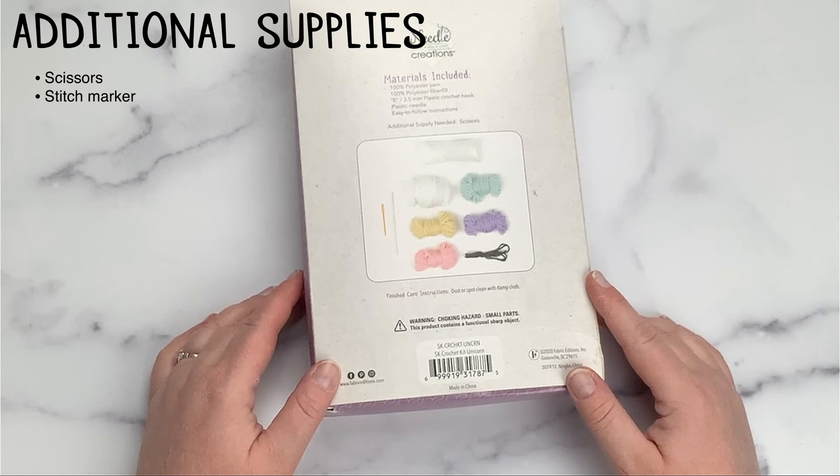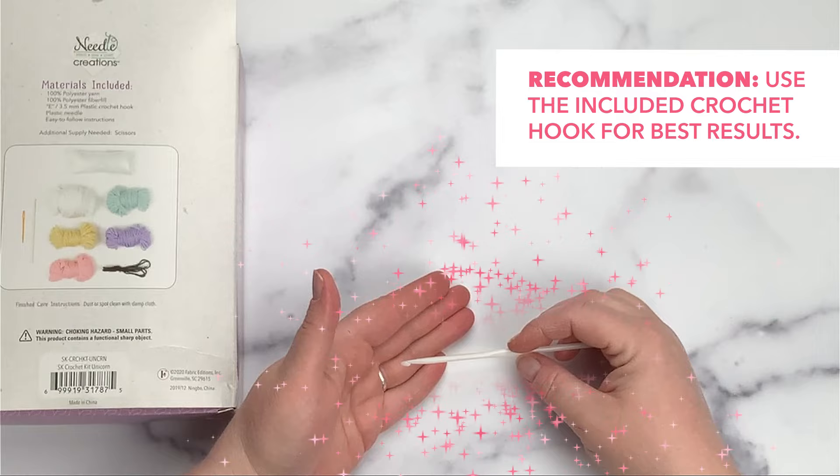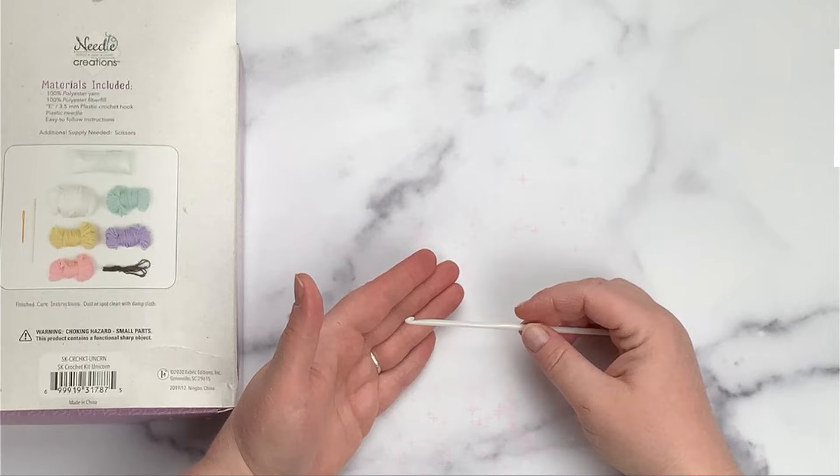I personally like to have a stitch marker when I'm crocheting in the round, so if you're the same way you may want to grab one as well. We do recommend that you use our crochet hook when completing our kits because we've made sure there's enough yarn to complete the project using our hook. Also, if you look at the front of our box, we recommend a skill level of intermediate.